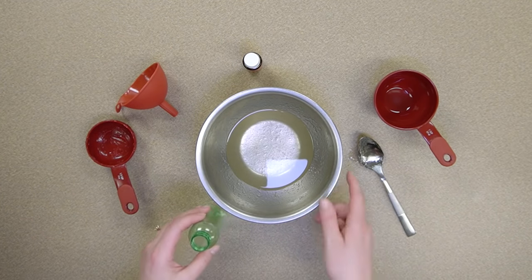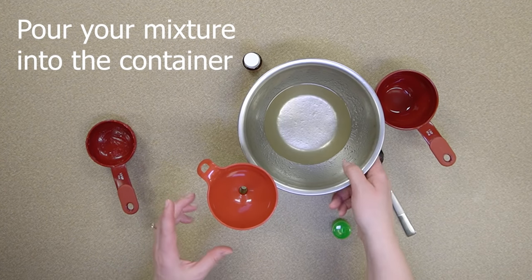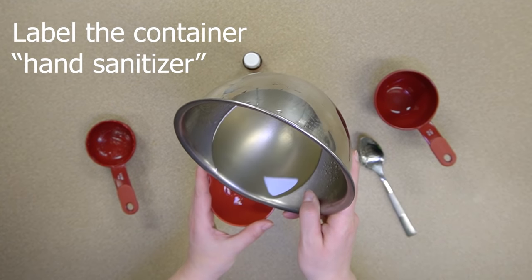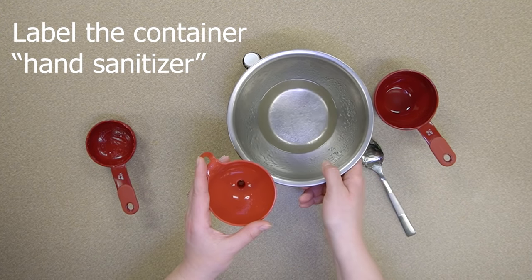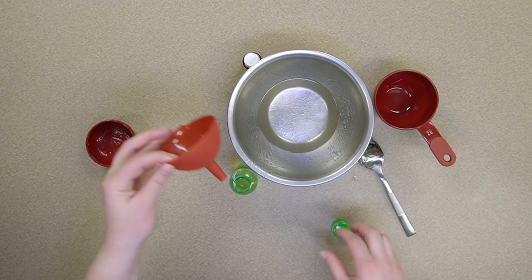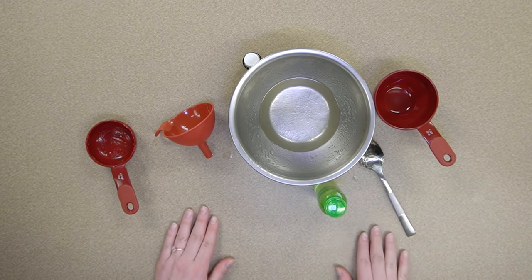Once you have the hand sanitizer mixed, you can pour it into a travel container and label it hand sanitizer.